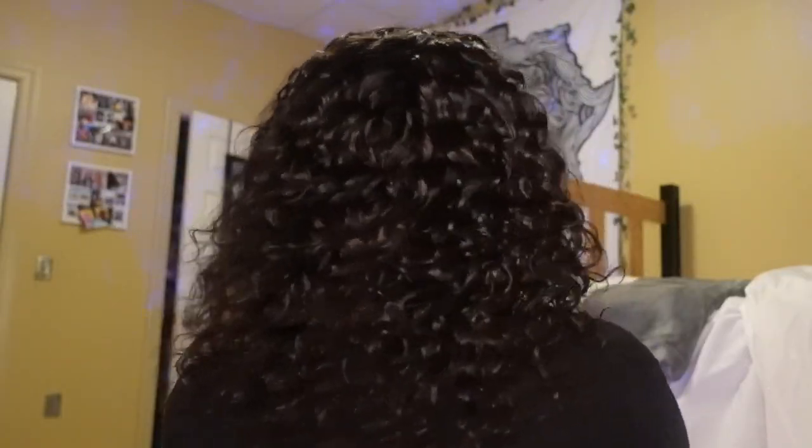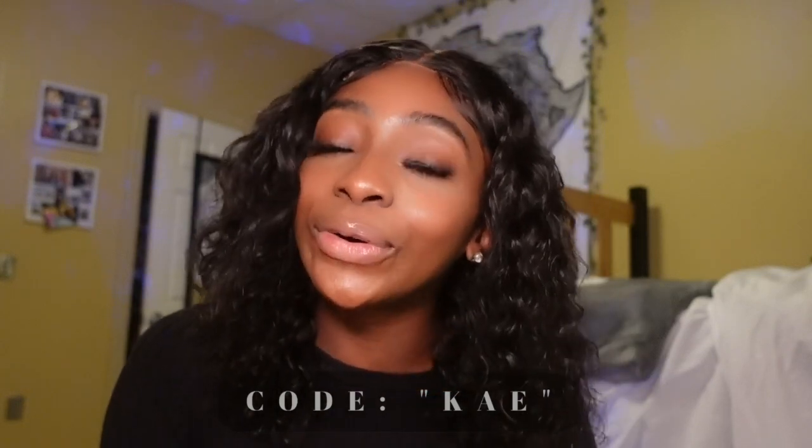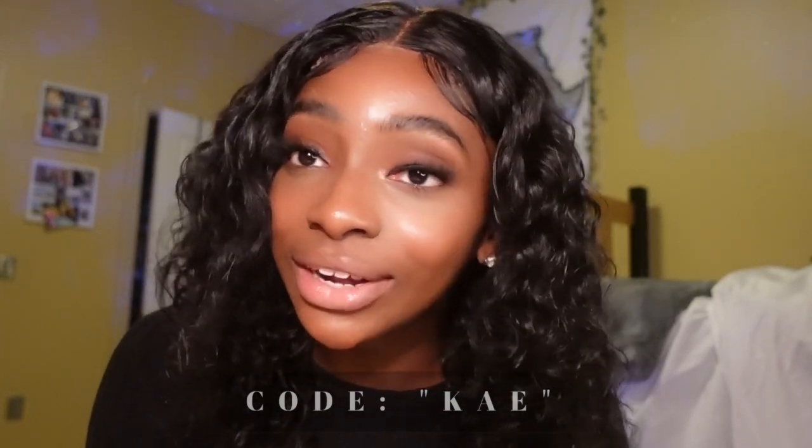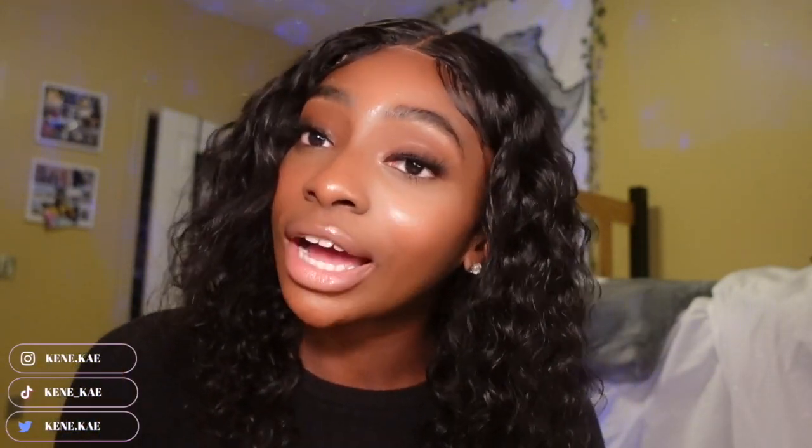As for my review, I ultimately love it. The one thing I would say is I wish it was a little bit thicker — that's just a personal preference. But overall the hair is great, the hair is soft, it's clearly water wave, it's as advertised. Thank you so much for watching, and thank you to Yolova for sending me this wig. Go get yours now using my discount code KAE for 20% off. Leave any questions about the unit down below — I'll keep y'all posted. Like, comment, subscribe, follow all of my socials, and I'll see y'all in the next video!